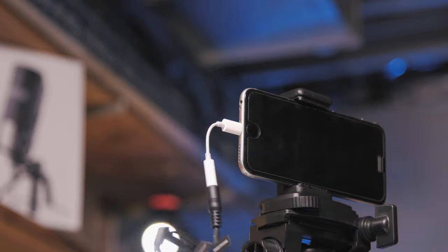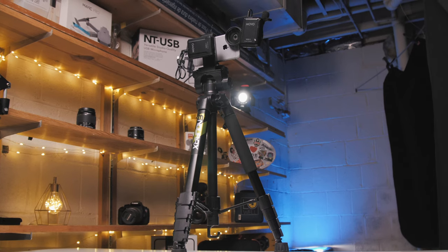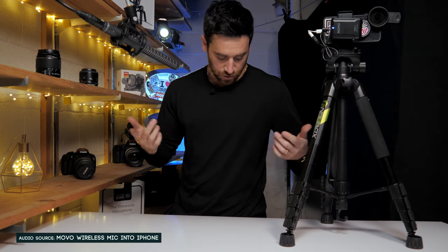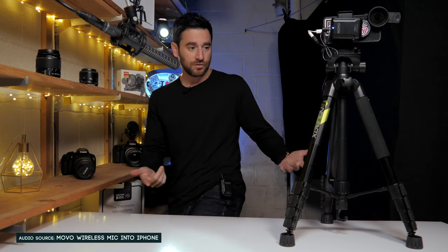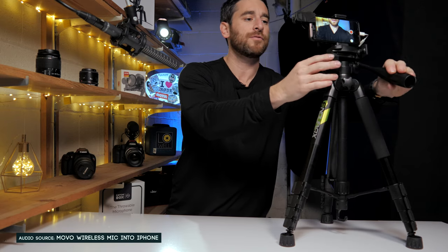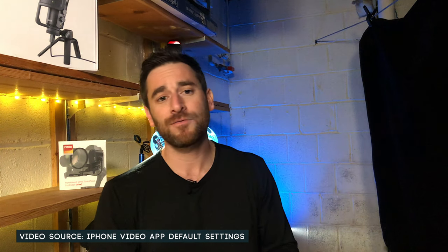For our audio solution, we have it paired up with the Movo wireless microphone set. This setup is really ideal for most people that don't want to break the bank. The wireless microphone I currently have on is looped into my belt, which makes this setup really realistic for a lot of iPhone shooters — giving us the ability to talk to the microphone and move around without needing a shotgun mic or any other mic beyond the iPhone itself.